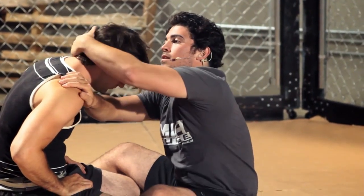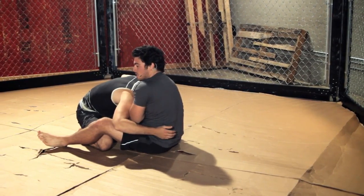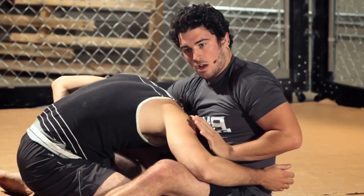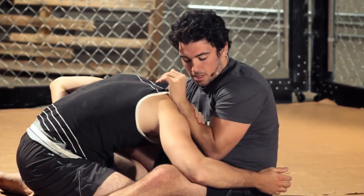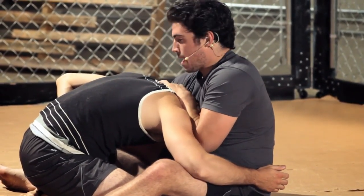Your other hand comes over. Drop his head down. Right here, he should immediately feel that he's in a choke. So the hand that's on the shoulder, just put it onto your forearm and grab the back of his neck.